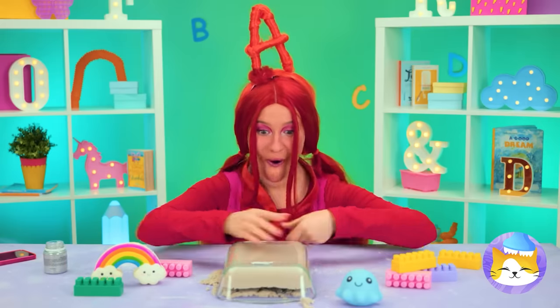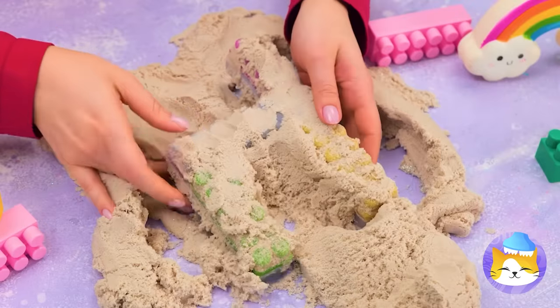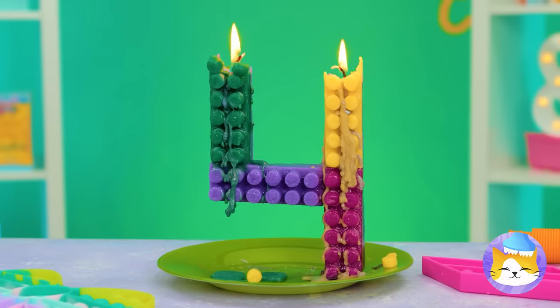Turn it over and get digging. Sure could use a shovel. It's a giant four candle. Don't forget to make a wish.